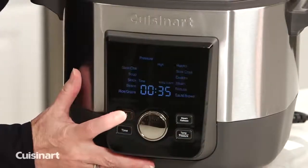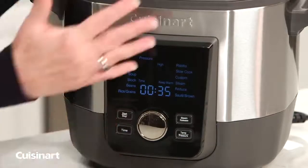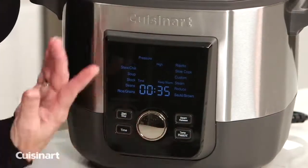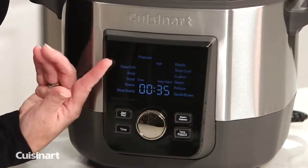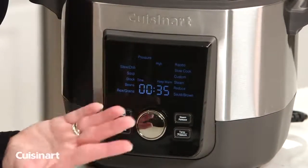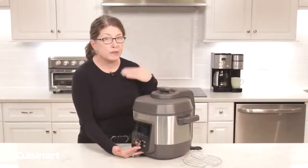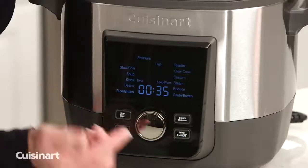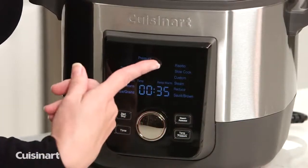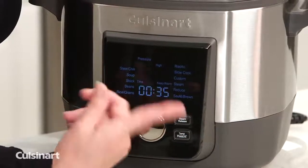You can just hold the start/stop button down for about two seconds and it'll go back to the main home screen. The other functions besides meat are: stews and chili, soups, stocks, beans — because a lot of people love to cook beans from scratch, which is really fast in a multi-cooker — rice and grains, risotto, slow cook, custom, steam, reduce, and then sauté/brown.